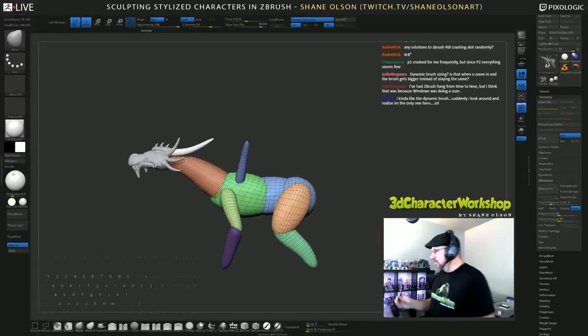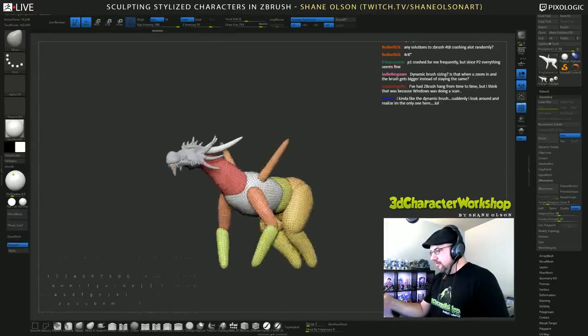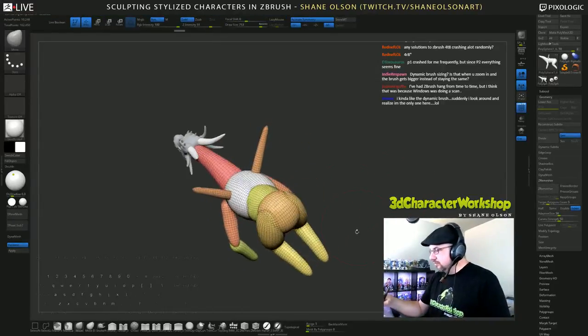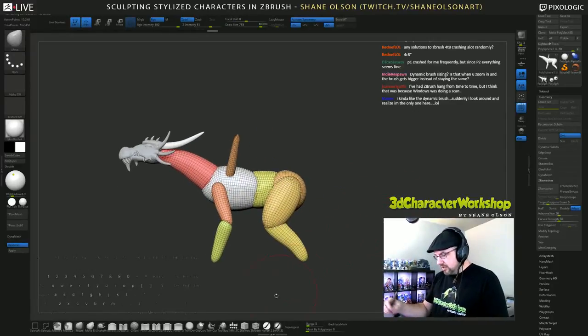I'm going to ZRemesh this thing to about a five and smooth this out. Let's get a tail on him.